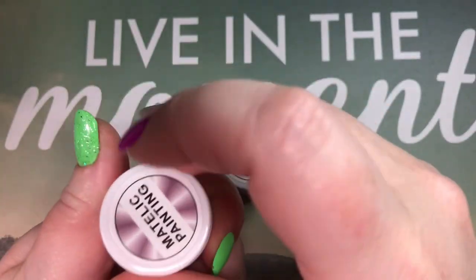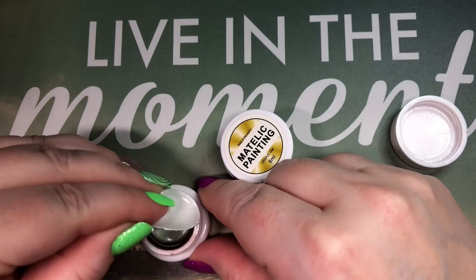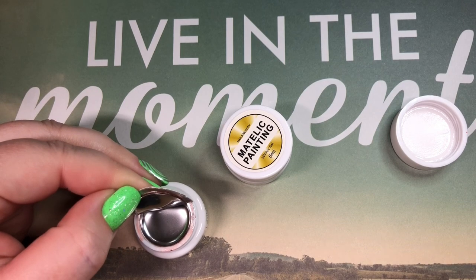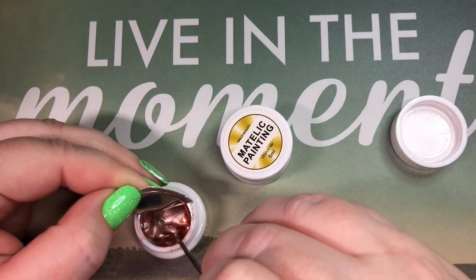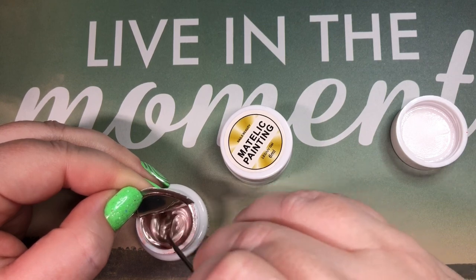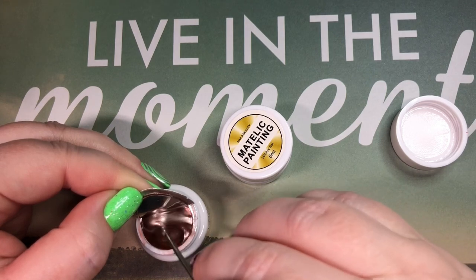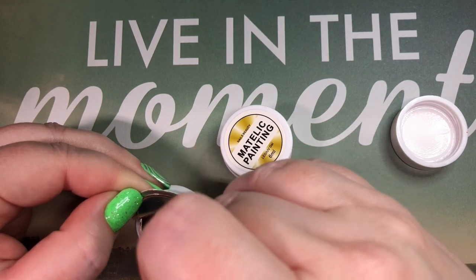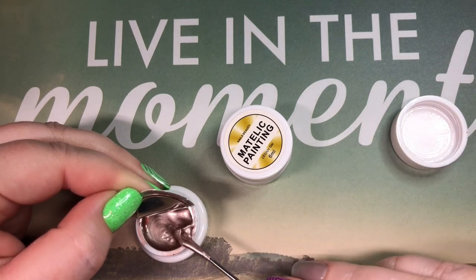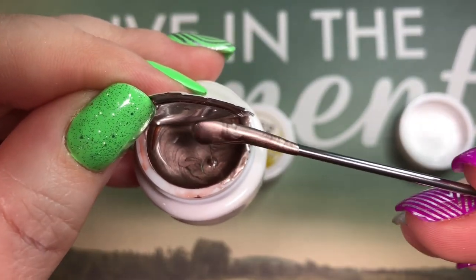This one is supposed to be rose gold — it looks silver but I have a feeling once I mix it up we'll see the color come out. And yeah, there we go — it is really thick too, you have to give that a really good mix. It has been sitting for quite a while, but really pretty. I love that rose gold, it is so pretty. You can see the color has changed dramatically.